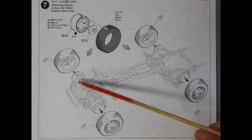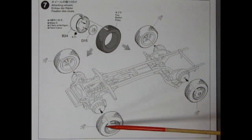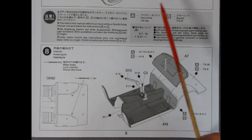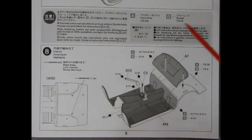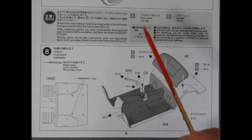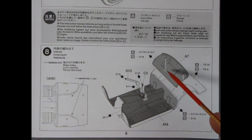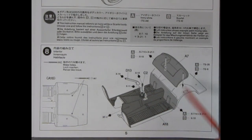Panel seven shows our wheel assembly — a little backing plate, the wheel, and the tire, making up four of these and pressing them into those brake drums. In panel eight, we begin to build our interior. The instruction manual refers to an ivory white or scarlet red body — choose one and follow instructions A or B for paint colors. It calls for a one-millimeter drill for some holes, and then we're attaching the package shelf, gear stick lever, and parking brake lever, then painting the interior.